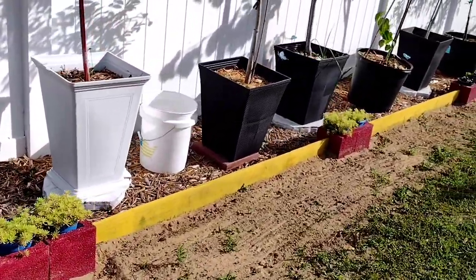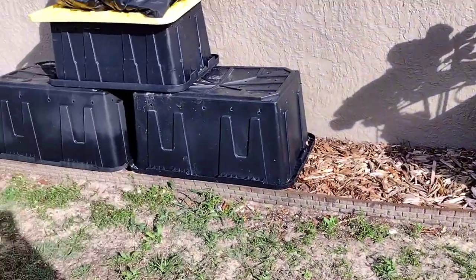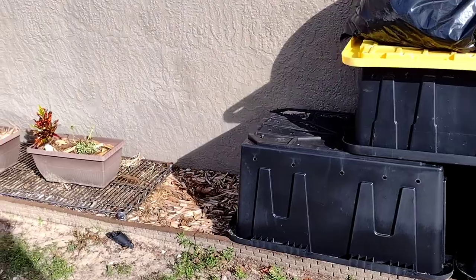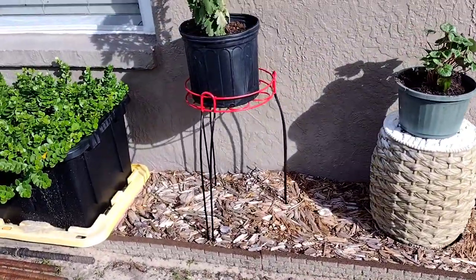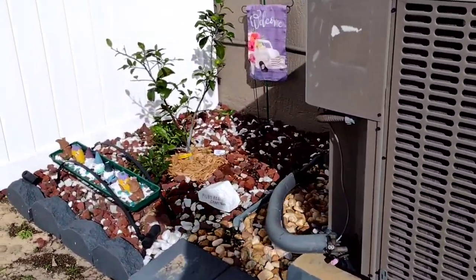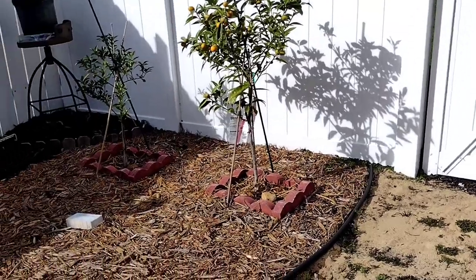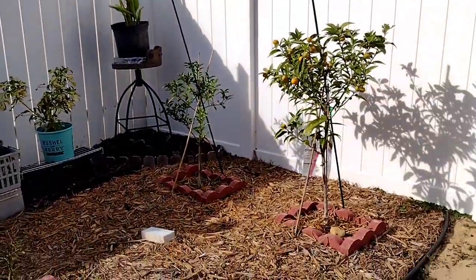This is all the mulch I have so far. As you can see, there's mulch up there and then there's sand, so I have sand, weeds, and then mulch. I put a lot of border around the mulch to keep it in place. There are some rocks over there and I have some more mulch over here.